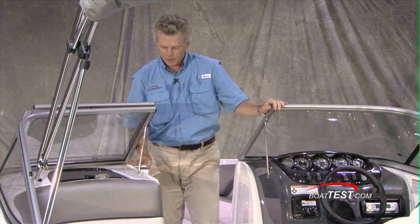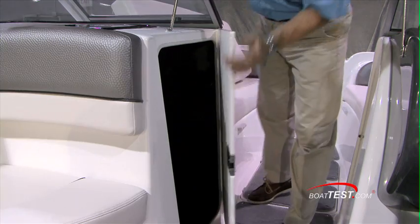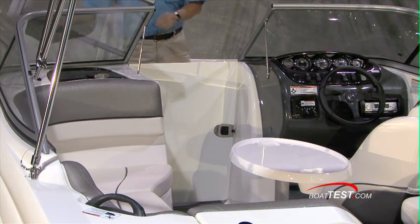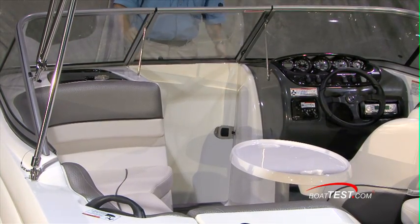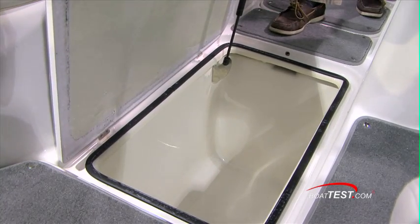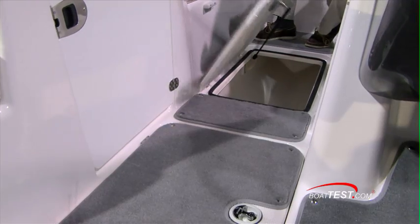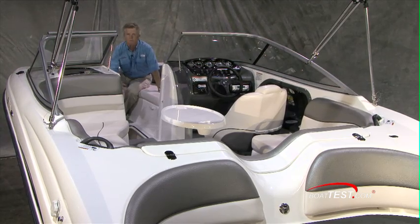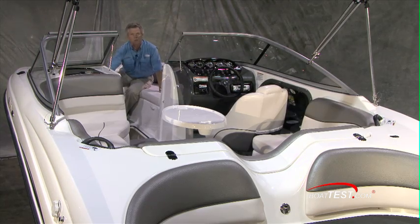Stainless steel supports holding the windshield — easily strong enough to hold my 170-pound weight without flexing at all. There's storage to the port side, and as you open the door all the way, it'll block the wind on those cool days. The sole storage has a cooler, plus a second cooler, and either one can also be used for holding life jackets, a throwable device, or whatever you may have.